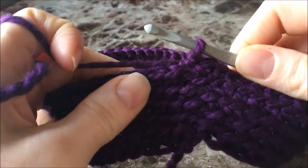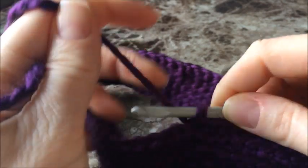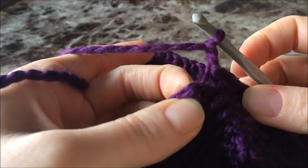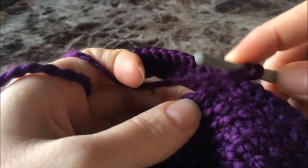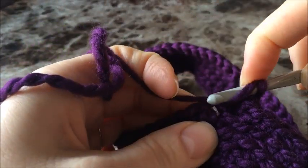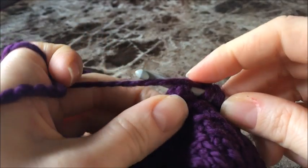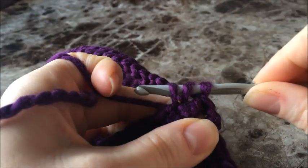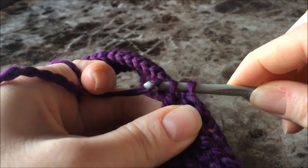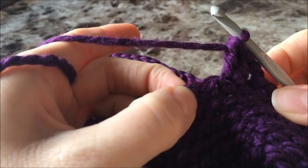I've just finished my last round of the back loop single crochets and closed the last round with a slip stitch. Now instead of chaining one, we're going to chain two — one, two — and then in that very first stitch of the round we're going to make two double crochets. Yarn over, push through your stitch, yarn over your hook and pull up a loop. You should have three loops on your hook; yarn over and pull through the first two, yarn over and pull through the last two. Now skip this next stitch and do another two double crochets in the following stitch.